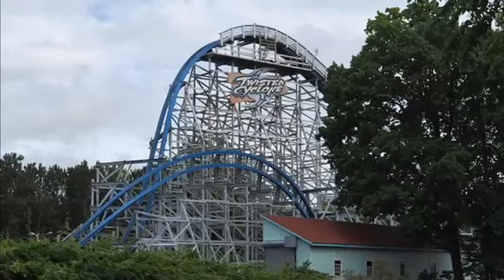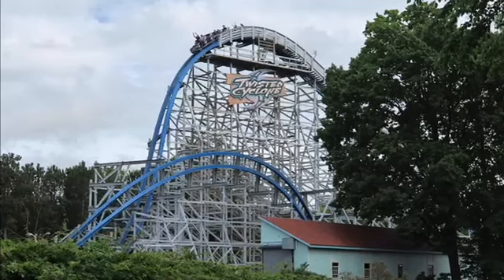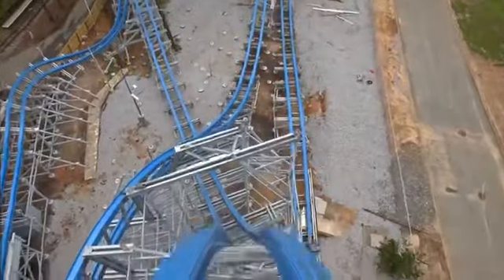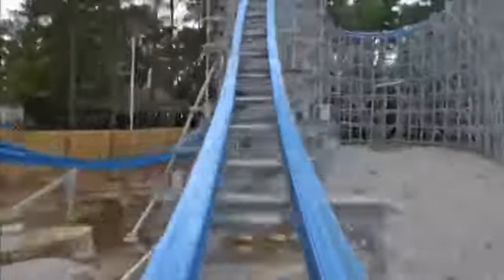For my personal score, I'm giving Twisted Cyclone a 9 out of 10. I was debating between an 8.5 and a 9, but I do think it barely earns the 9. It's my second favorite coaster at Six Flags Over Georgia — I still prefer Goliath. I'll be posting a Goliath coaster review next weekend, so check that out. If you enjoyed, please like and subscribe, comment what you think of Twisted Cyclone, and share any other video ideas you'd like to see on the channel. Hope to see you in the next video!